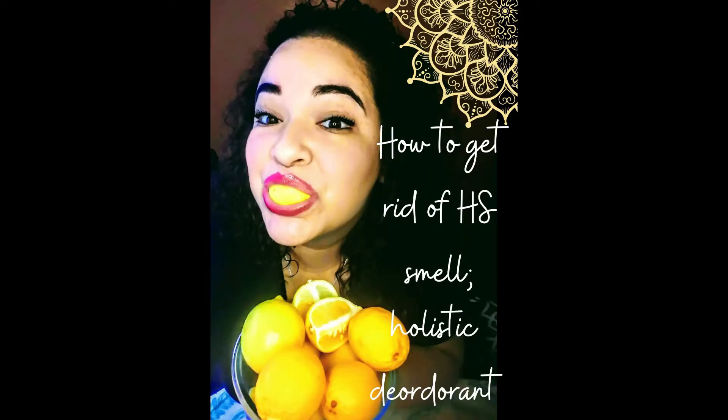Hi everyone, this is Lau from lovebylau.com and today I'm going to teach you how to get rid of that HS funk. Most people with hidradenitis suppurativa have their flare-ups under their arms, and regular brand name store-bought deodorant is just not an option for us. But we still smell, and even the flare-ups have their own sort of smell. I have discovered that lemon is actually a good substitute for deodorant, so let's get right into it.